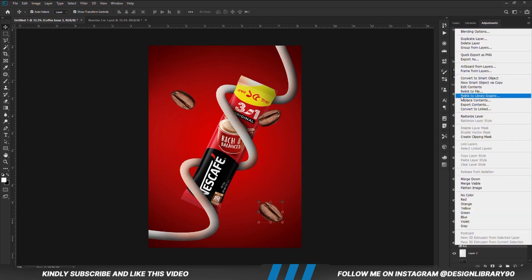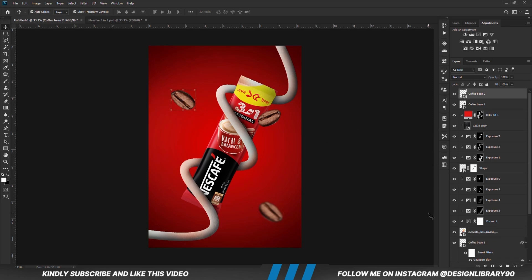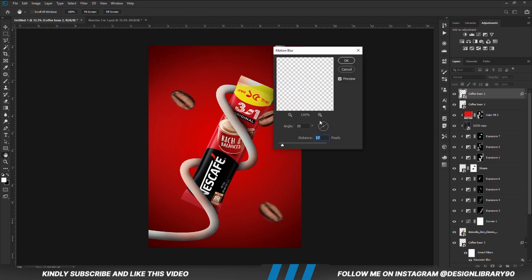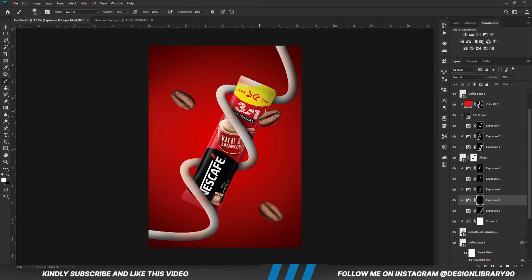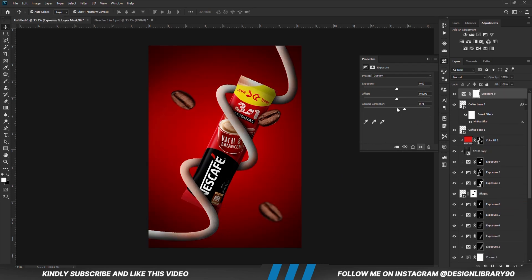With this layer selected, convert it to a smart object, then apply Gaussian blur. Apply motion blur and set the angle and radius. With this layer selected, create another exposure adjustment layer, already clipped onto the layer. With the mask selected, Ctrl+I to invert — we are going to paint more shadows. Create an exposure adjustment layer, with the mask selected, Ctrl+I to invert.